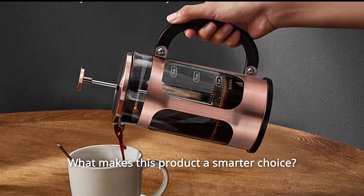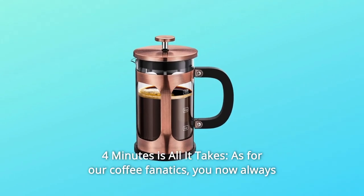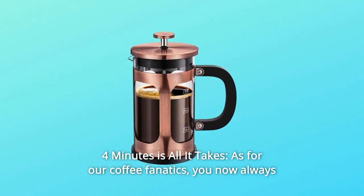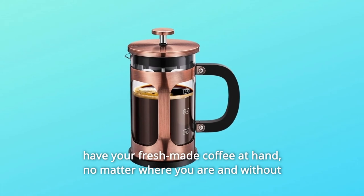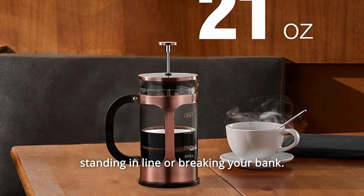What makes this product a smarter choice? Number one, four minutes is all it takes. For our coffee fanatics, you now always have your fresh-made coffee at hand, no matter where you are and without standing in line or breaking your bank.